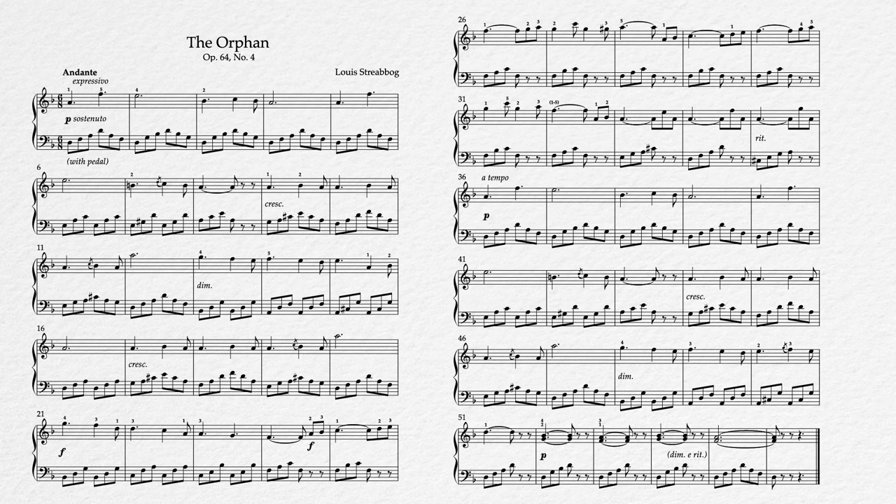That's going to be an important bit of knowledge to keep in mind when working out this left hand in particular. As with the piece from our last lesson, this piece has a tempo marking of andante, an initial dynamic of piano, and even a similar editor-included marking of 'with pedal,' which is not in the original publication but has been added by me after the fact to confirm a general assumed performance practice.